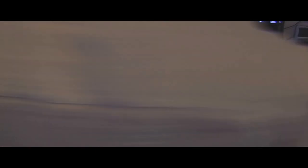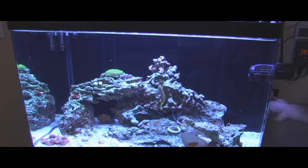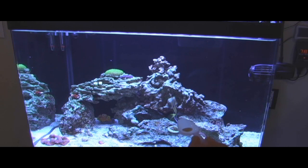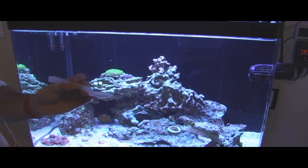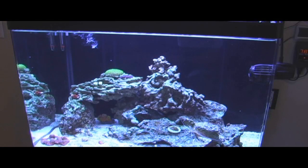The first thing you want to do whenever it's time to feed is turn everything off — your main power heads and your skimmer — so the food doesn't get picked up right away. If you have a wave generator or controller for a power head, you either turn it totally off or put it into what they call feed mode, which slows it down so the food isn't blowing all over the place.